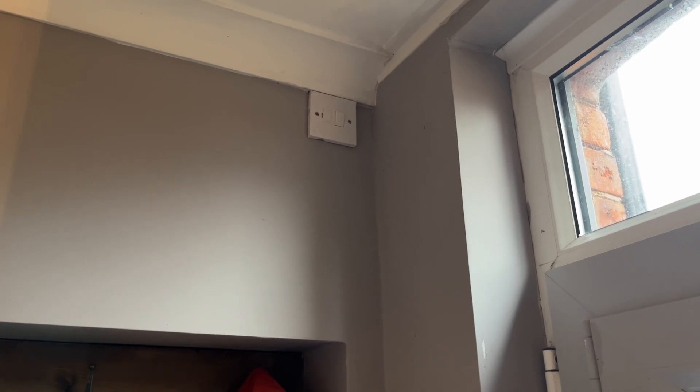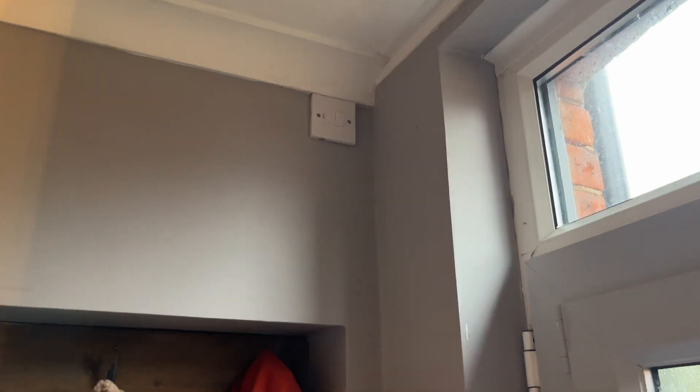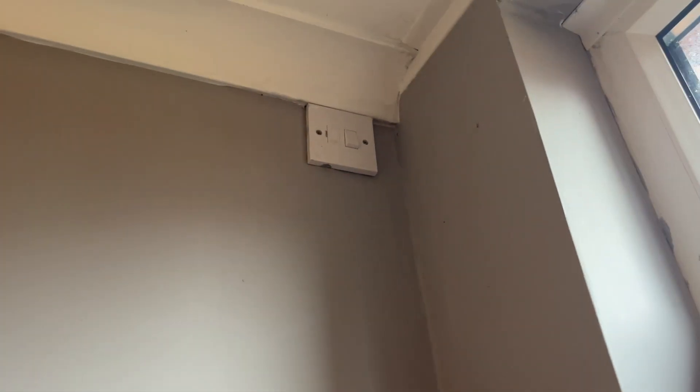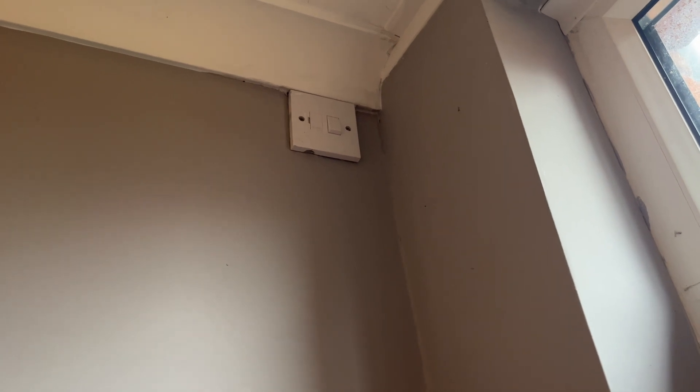When we wired the outside light we put this switch up here so it can be isolated. If we switch that off, there's no power going to that light, so we can work on it and swap it over without having to turn it off at the breaker.